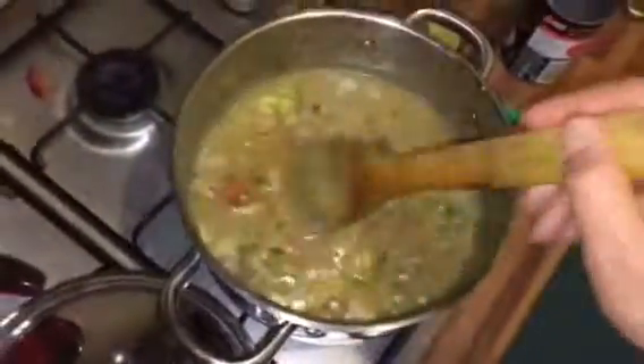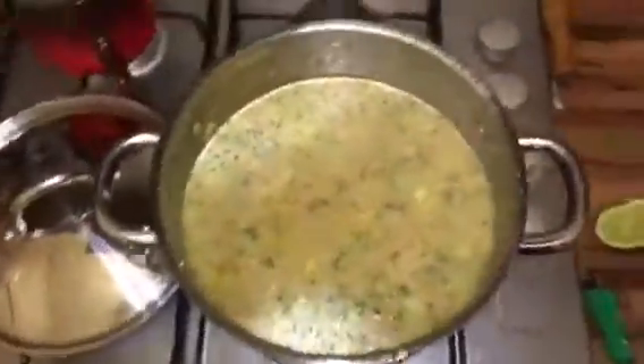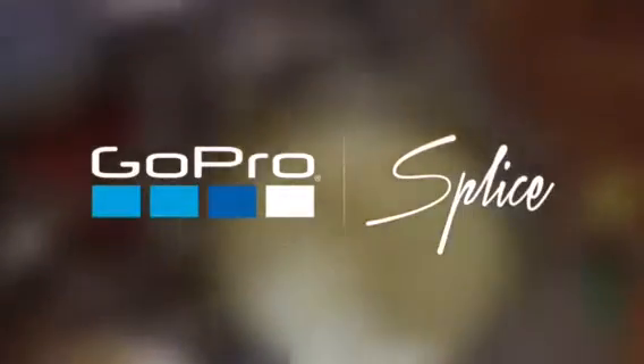I'm going to go play some Battlefield now and let this simmer. Have a great Saturday everyone, bye! Actually, I just have to come back — this stew is freaking amazing. My dog Spiky wants to come in too. Anyway, this is a Thai green curry stew, Thai style, and it is freaking amazing. Have a great Saturday night everyone!